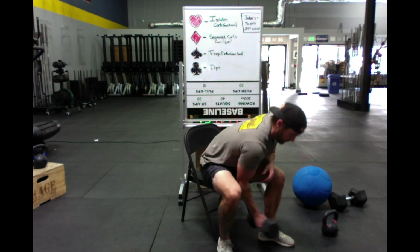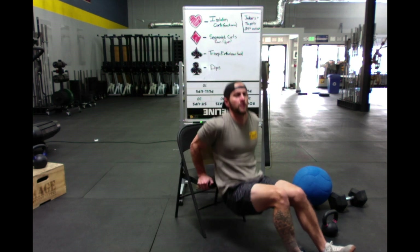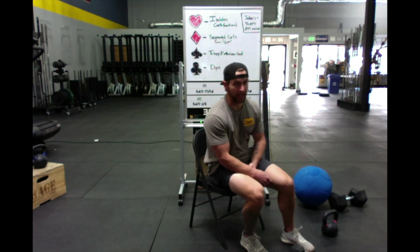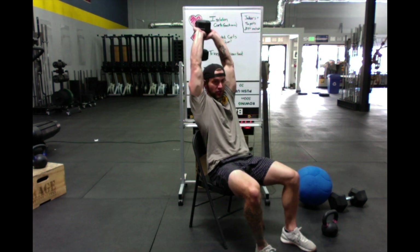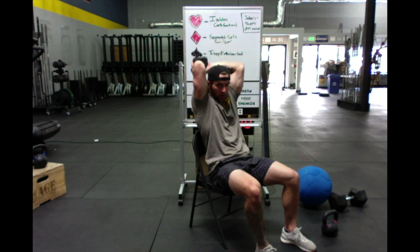Four of clubs — four dips. Then queen of spades — that is ten tricep extensions. So either ten each arm if you have light weight and doing single arm, or ten total. If you just have two lighter weights, like fives or eights, you can hold them together and do them both at the same time — that's another variation that works.